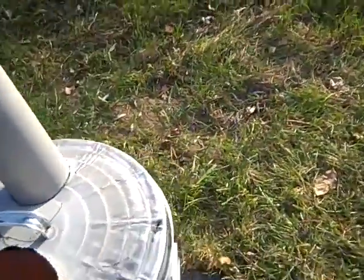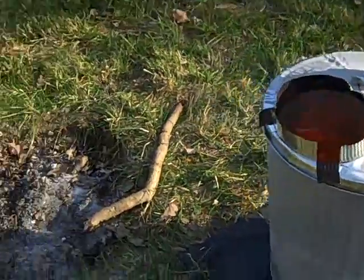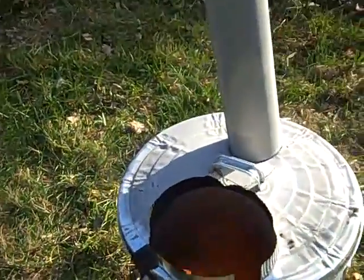It's putting out a ridiculous amount of heat, especially since we're just lighting it off of twigs. I mean, this right here is at least twice the size of anything that I fed into that thing, and I'm using that as a poker stick. But it gives off some crazy heat.